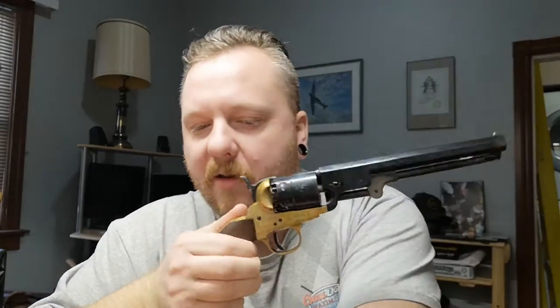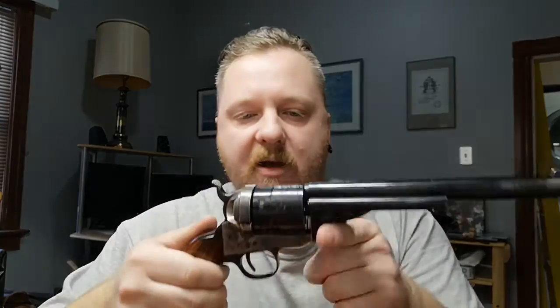The original projectile this would have shot would have been a 44 caliber round ball through here, and then with the conversion it's a 45 caliber Schofield cartridge instead. It shoots good — I haven't had very many issues with it at all, other than just that wedge pin and figuring out the sweet spot where you'd like to have it sit properly so you can get nice easy access with that hammer every time you want to shoot.